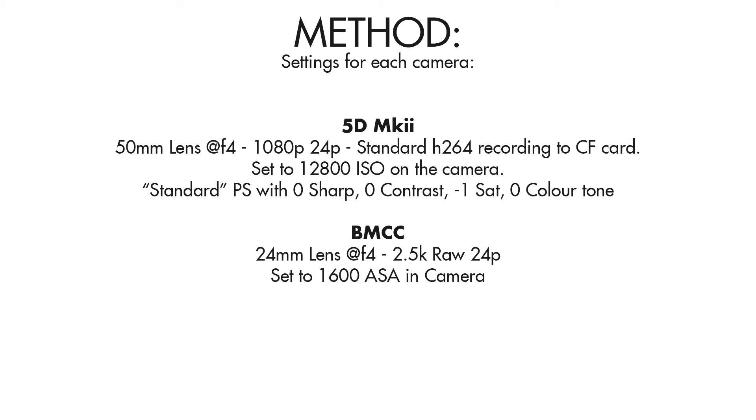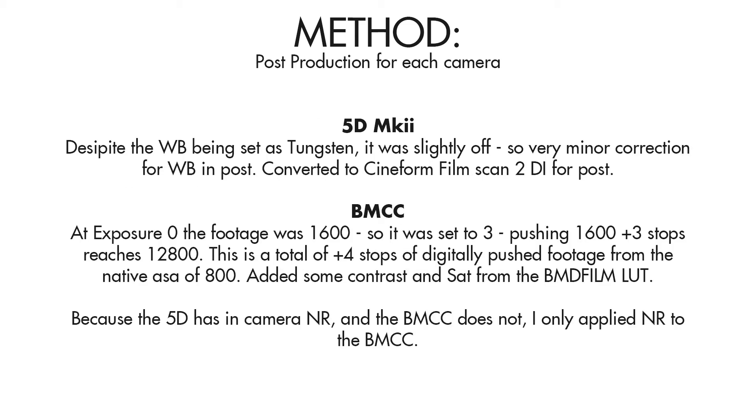The Blackmagic camera was set to 2.5K RAW mode and its internal ASA value was 1600. On the 5D Mark II in post production, despite the white balance being set as tungsten it was slightly off, so a very minor colour correction was applied. I converted the 5D Mark II footage to Cineform at Filmscan2 quality setting as a digital intermediate. Because the Blackmagic footage was filmed at 1600 ISO it needed to be pushed 3 stops in post for it to reach 12800 ASA. As such, the exposure value was set to 3 inside DaVinci Resolve.